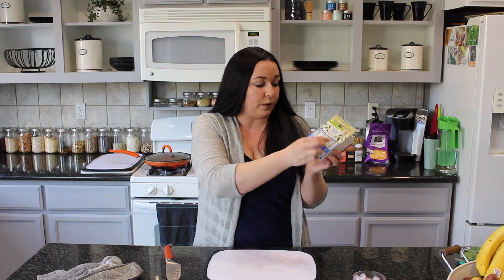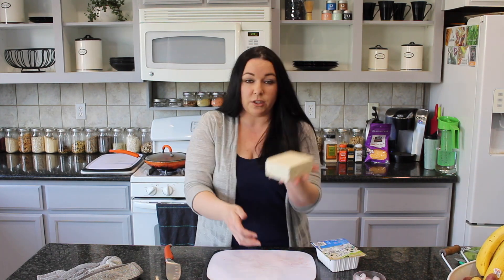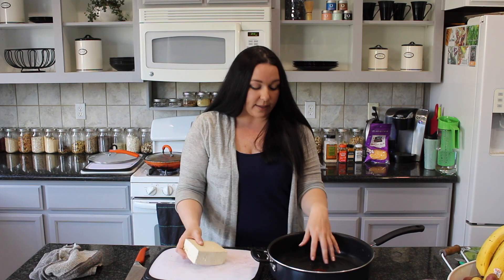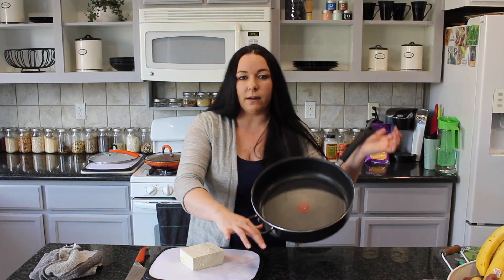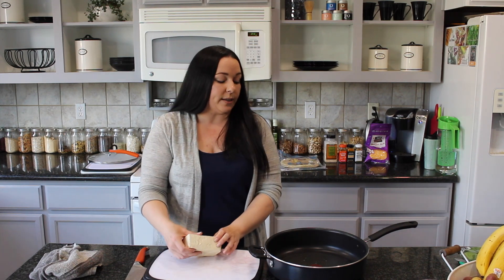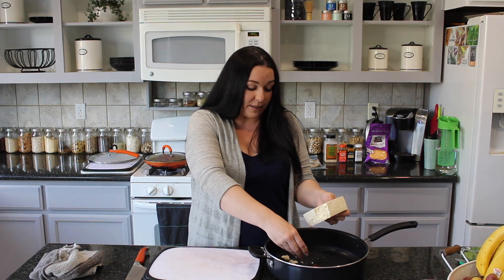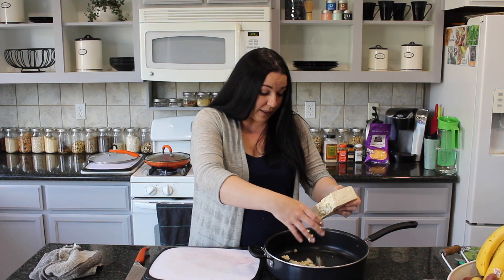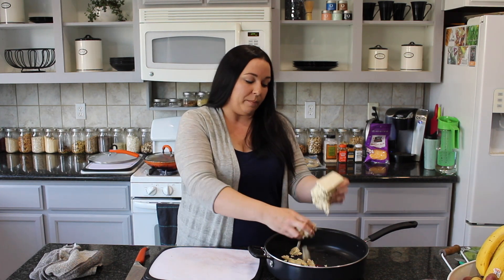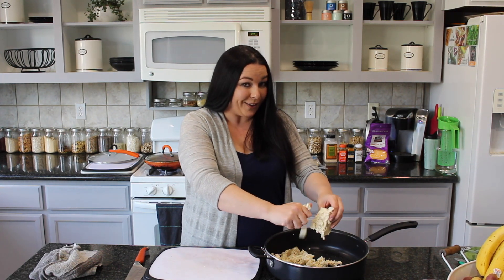I just opened and drained this tofu — this is the 365 brand, extra firm organic tofu — and we're going to use this for our scramble. I get some questions about this pan: it's the T-fal skillet, a big one, and I'll link it on Amazon below. A lot of you ask how I never use oil and nothing sticks — it's awesome, I've had it for years and there are no scratches on it. So with that I'm not adding any oil; I'm just literally crumbling the tofu up and it's going to mimic scrambled eggs.